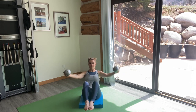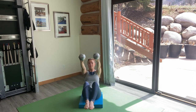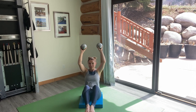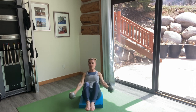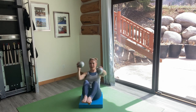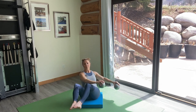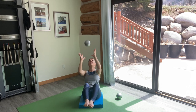And reverse. Next an incline chest press up to the diagonal. And overhead tricep extension. A bicep curl. My favorite — the hula, side to side. And finally I'll place one ball down and with the single ball I have left, I'm going to toss and catch.